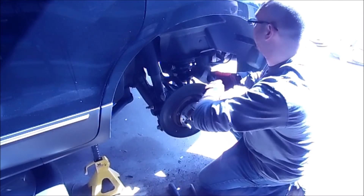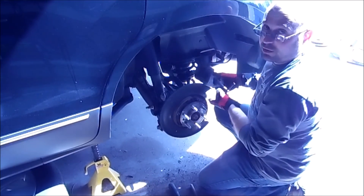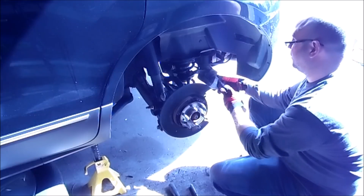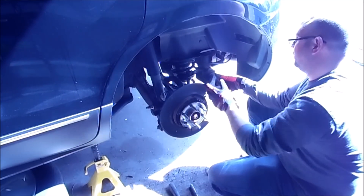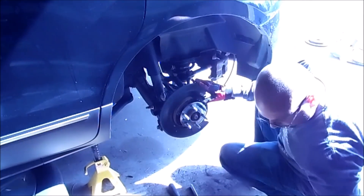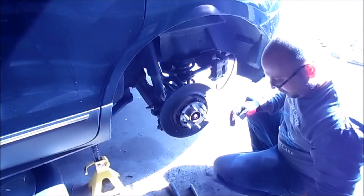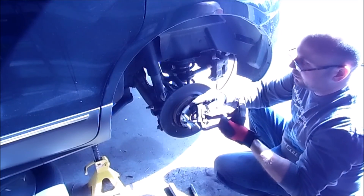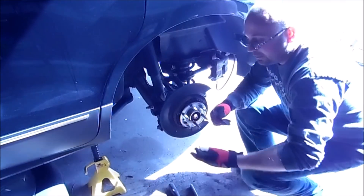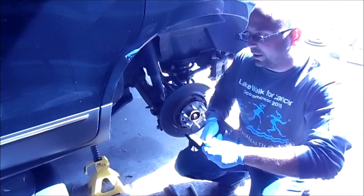One other nice thing is this kit came with all the hardware, so just make sure to replace all of this hardware — cleaning the old stuff up would just be a pain. Grab a flat blade screwdriver, pry it all off, and put the new stuff on nice and easy — the brand new ones that came with the pads.